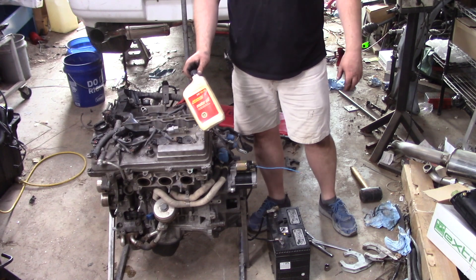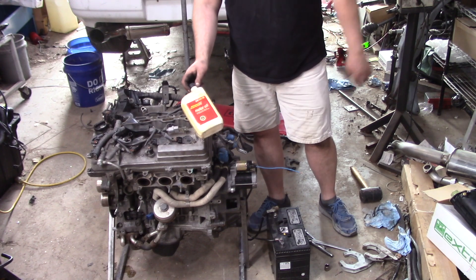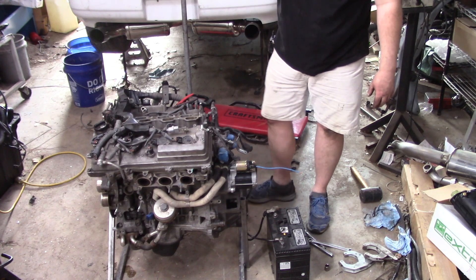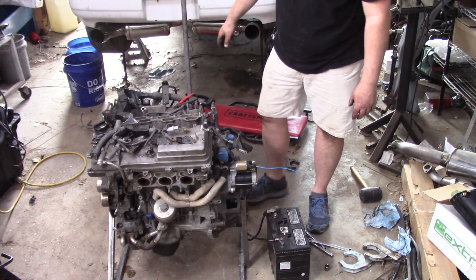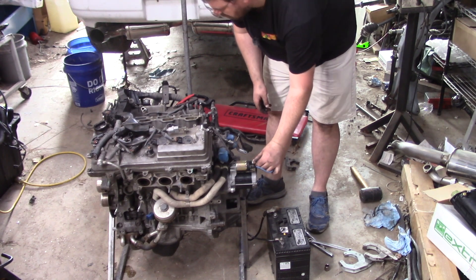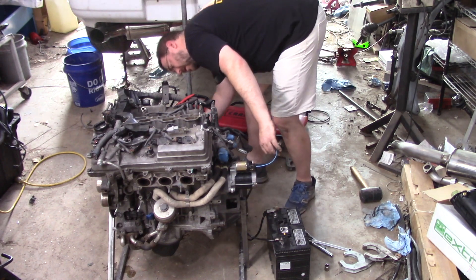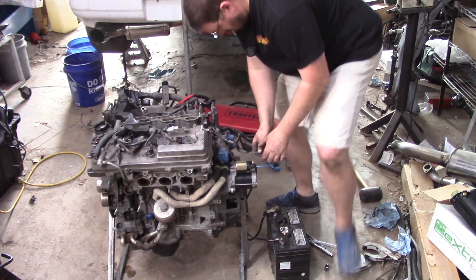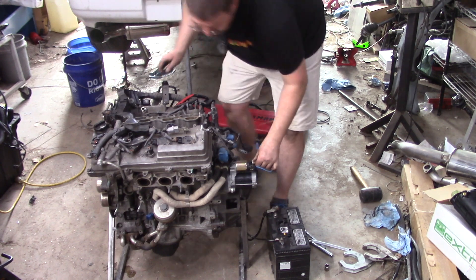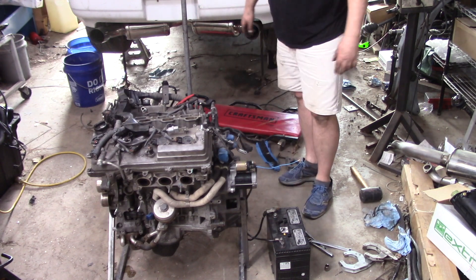I filled the motor with a couple quarts of the finest stuff that's been kicking around our shop for way too long. Since this is only going to get used here for a few minutes, there was no reason to use anything fancier. Before we go any further, let's make sure it cranks and sounds like it's got compression. Sounds good to me.